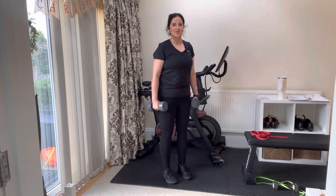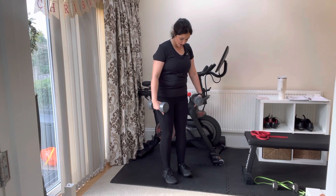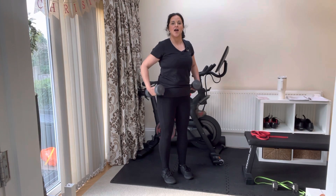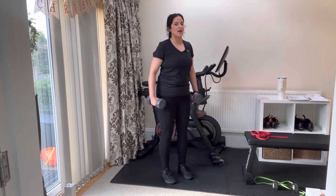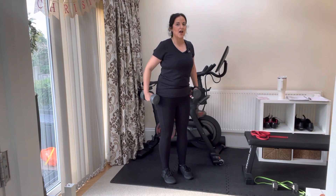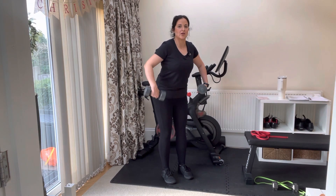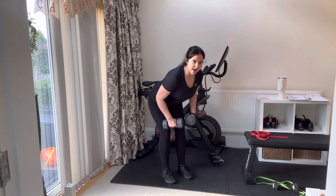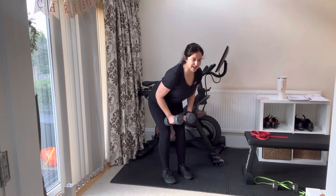To perform a rear delt fly, begin in a position nice and strong, feet about hip or shoulder width apart. I'm engaged in my core, my glutes, and my legs. From this position, I'm going to send my hips backwards, putting a soft bend in my knee, until I'm about at a 45 degree angle.